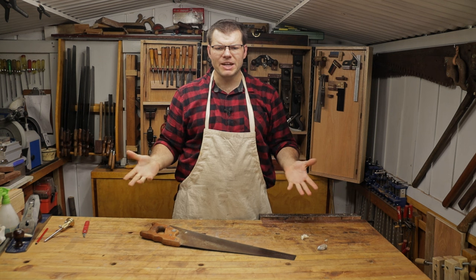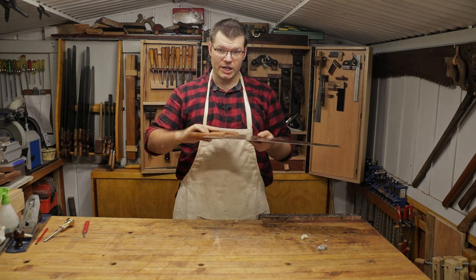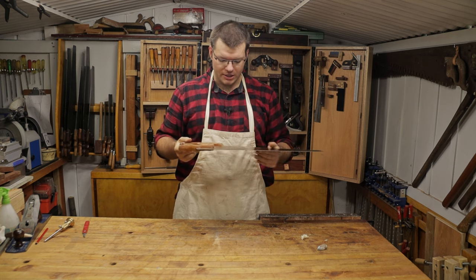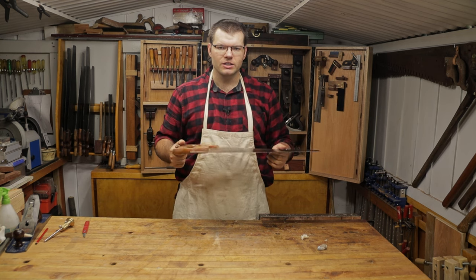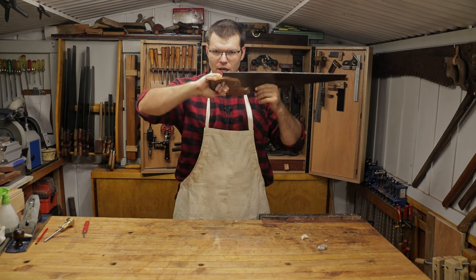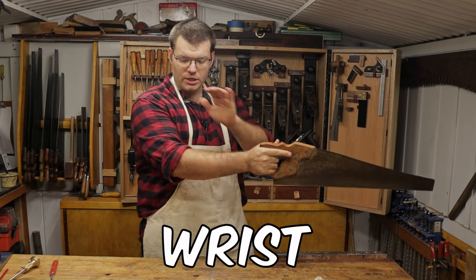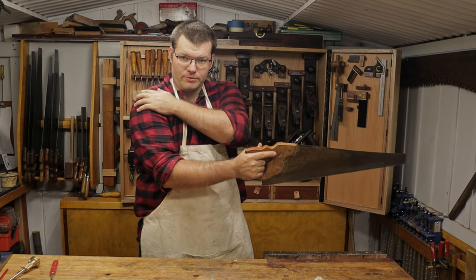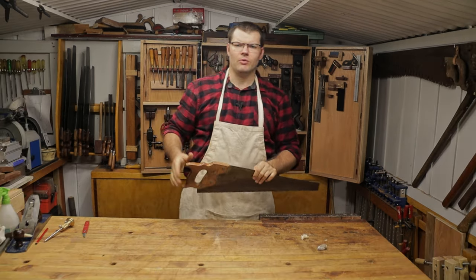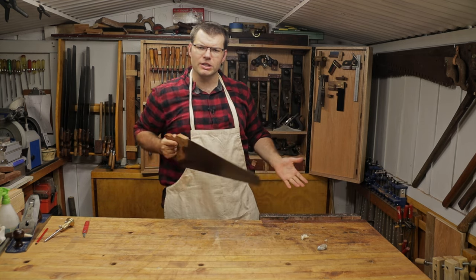When it comes to hand sawing, the first thing we need to look at is the technique, and that is going to affect how straight you can hand saw the most. It comes down to how we grip the hand saw and the movement of your body through the wrist, elbow and shoulder. You want them all in alignment so you're cutting nice and straight.